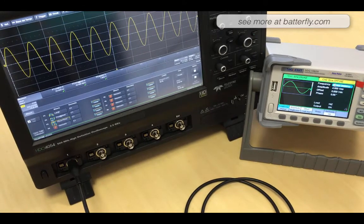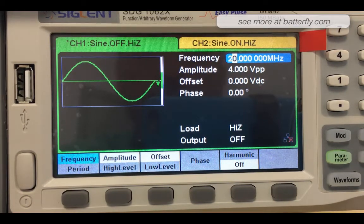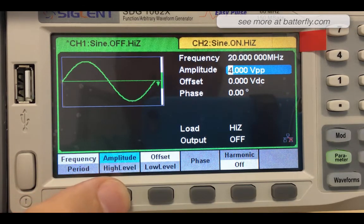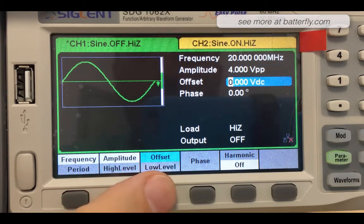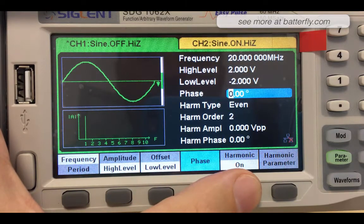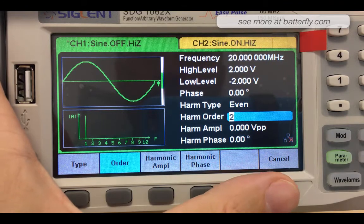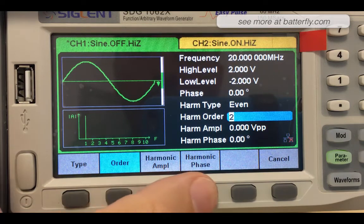So let's go back and check the unit through the menu. We can switch from channel 1 to channel 2, we can set the period or frequency, we can set the phase, and we can set harmonics — going to the harmonic parameter we can check the type, order, harmonic amplitude, and harmonic phase.